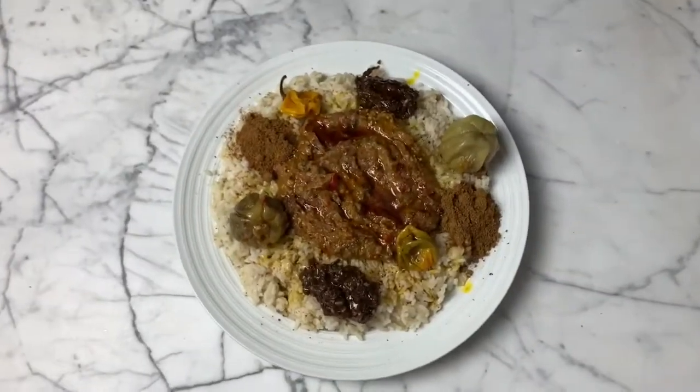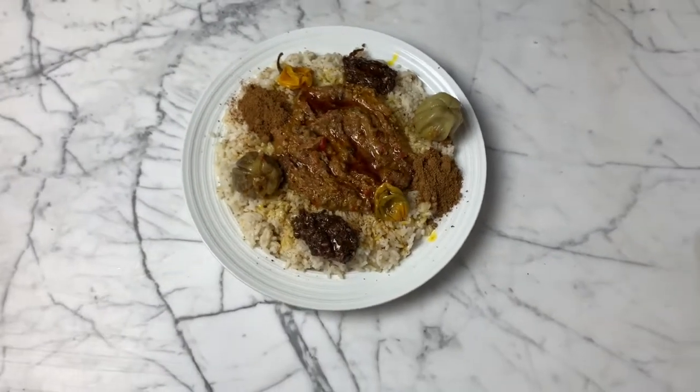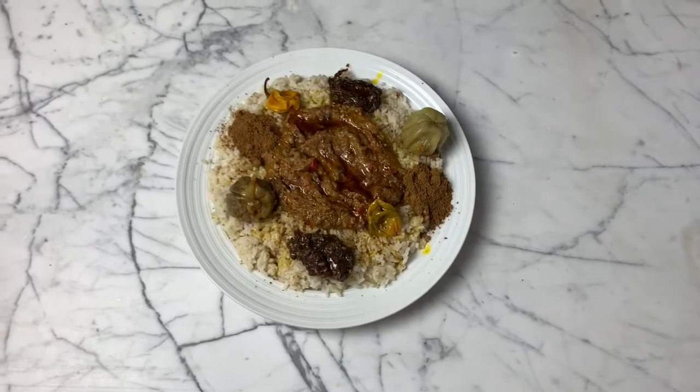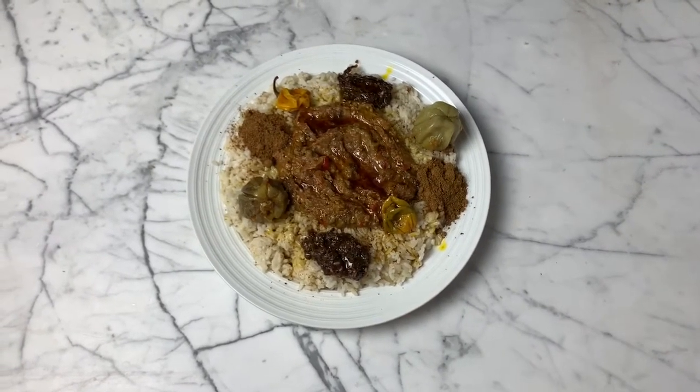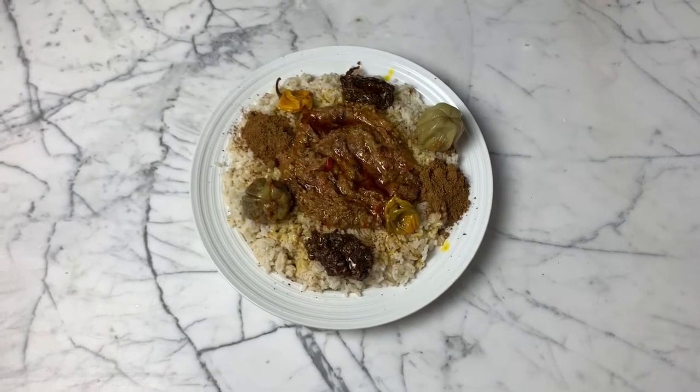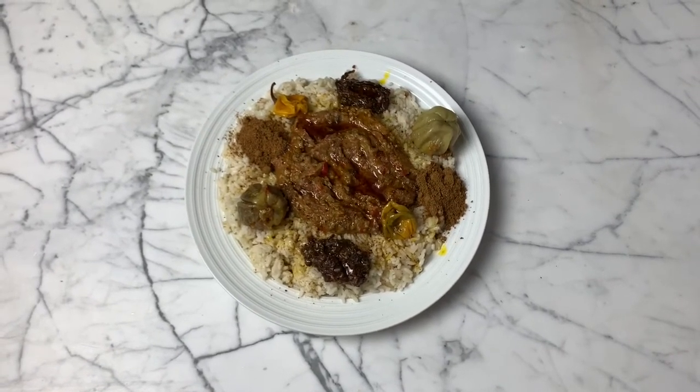Hey guys, this is the finished look — I hope you like it! Don't forget to like, subscribe, and comment, and check my description box for the ingredients and measurements. Thank you so much and see you on my next video.